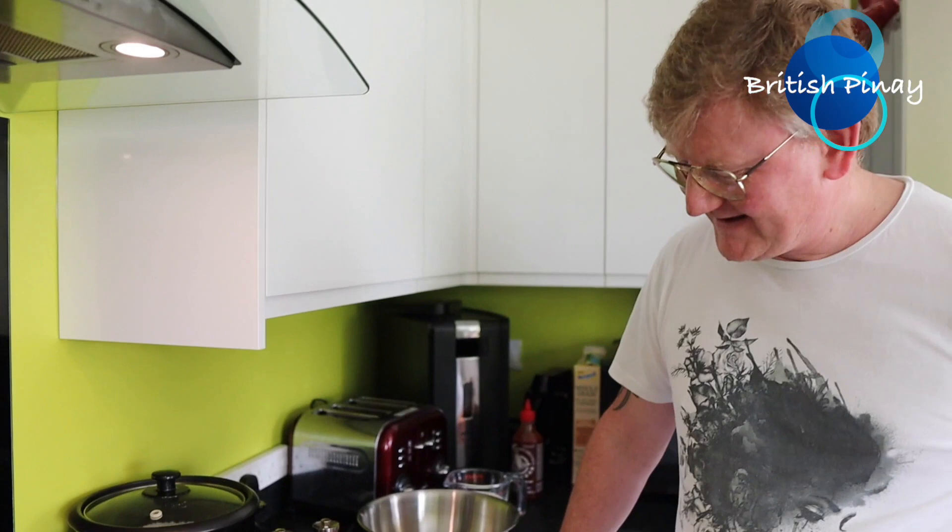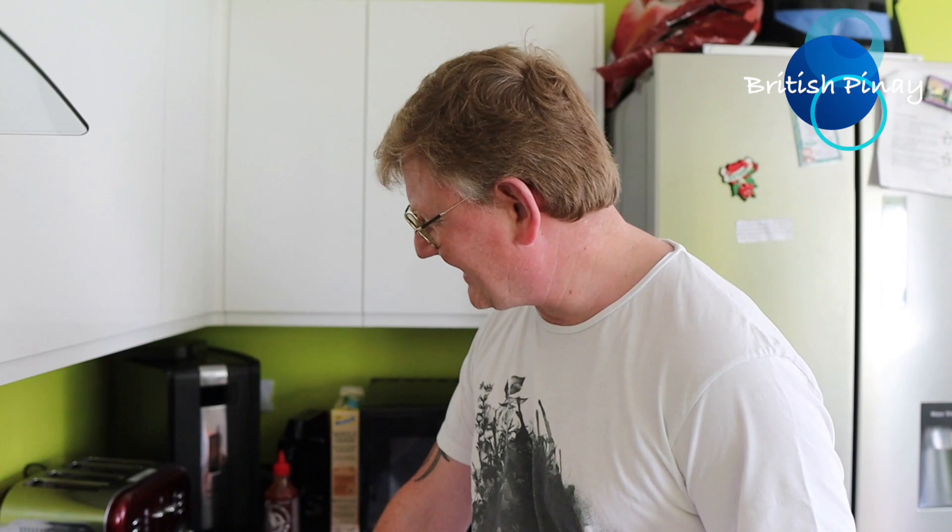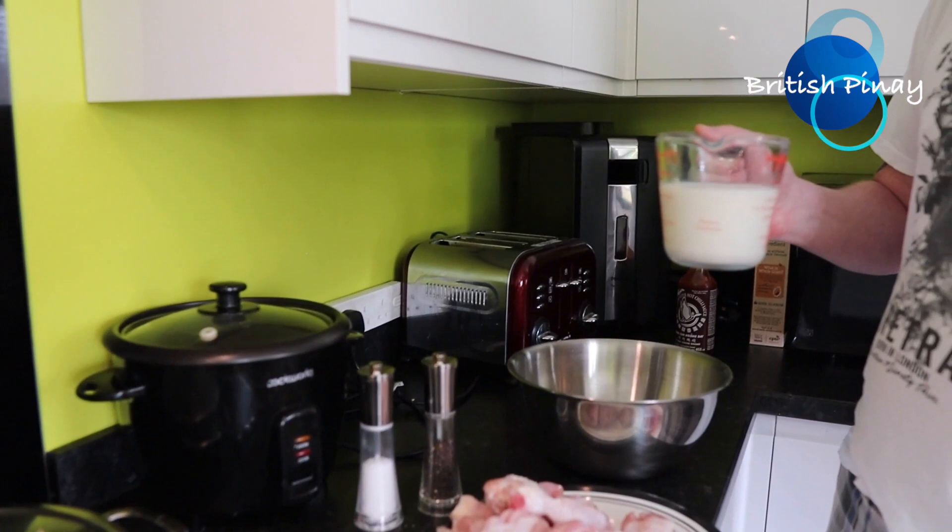Hello everyone, another cooking video for all my wife's lovely followers. So today it's Saturday, which is a little bit more time for preparation — most of the videos so far have been in the week. We fancied fried chicken tonight, so we're going to have some fried chicken drumsticks. We're doing the preparation at the moment — we want to get these marinating for a few hours and we'll cook them later on tonight.